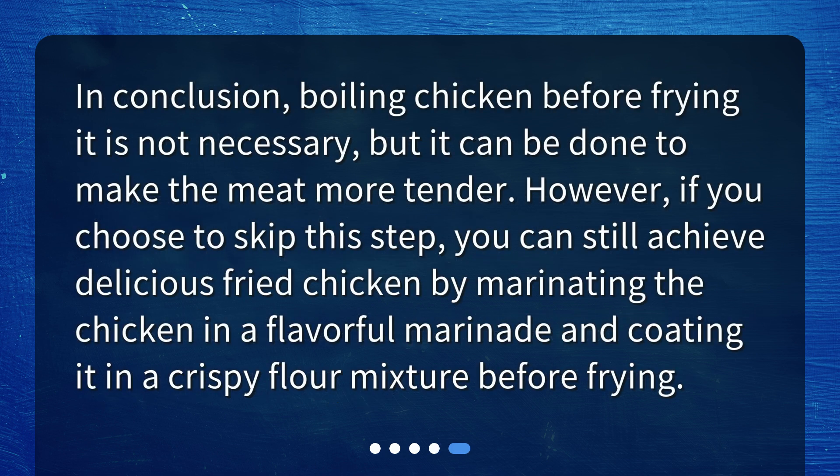In conclusion, boiling chicken before frying it is not necessary, but it can be done to make the meat more tender. However, if you choose to skip this step, you can still achieve delicious fried chicken by marinating the chicken in a flavorful marinade and coating it in a crispy flour mixture before frying.